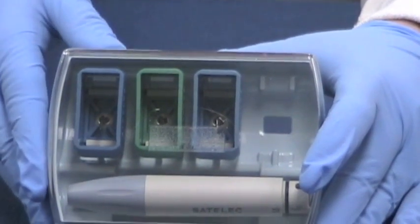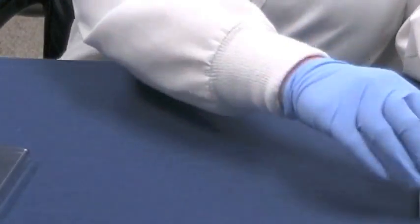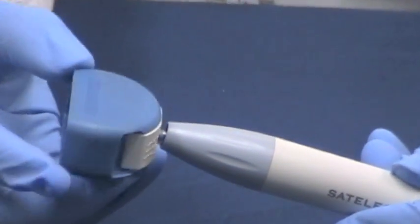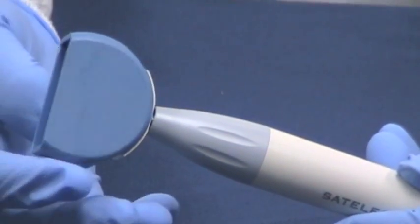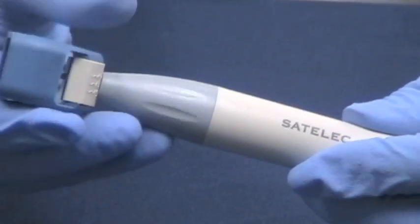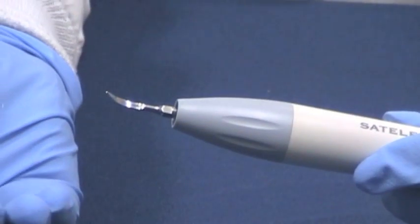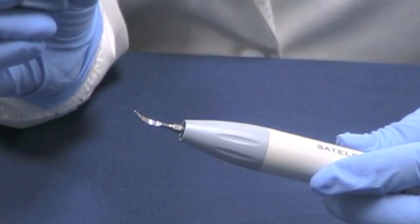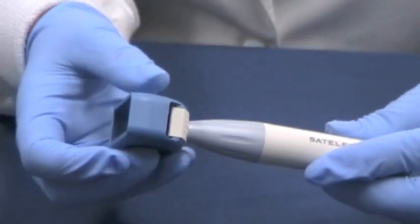Now I'd like to demonstrate how to put the tip on the handpiece with the color-coded wrenches. I usually like to say you can spin it on, and then when it stops you just tweak it a little bit. Watch when you take the tip wrench off so you don't damage the tip. When you're putting the wrench back on the tip for removal, make sure you use the small end, feed it over the tip, and then remove.